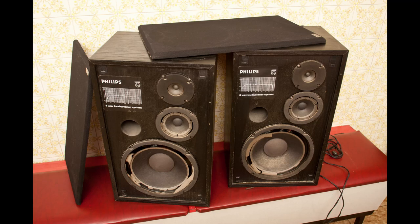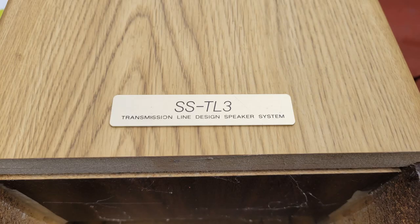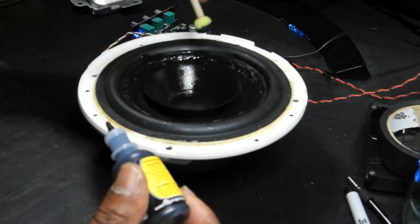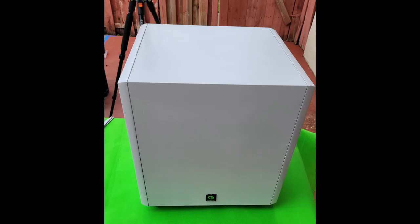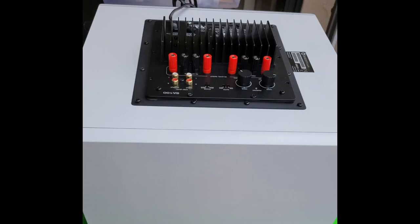Sometimes people have very good speaker boxes that start sounding terrible because the surround goes bad and the coil begins rubbing against the magnet. Changing the surround is an easy fix. Just look up your speaker's model number online to find the specs. If it's a 6.5-inch speaker, go to Amazon and type in '6.5 inch speaker surround.' If you can't find the model number, use a ruler to measure edge to edge and search based on that measurement. I've provided useful links in the description to the items I used.